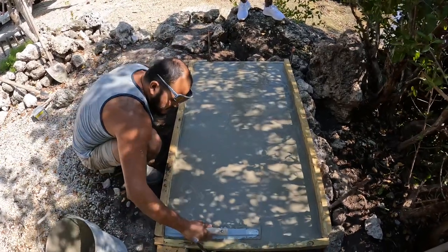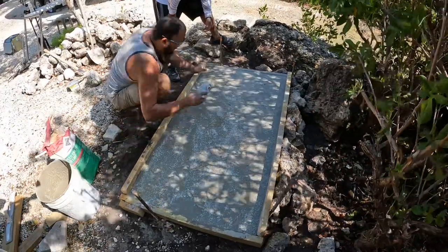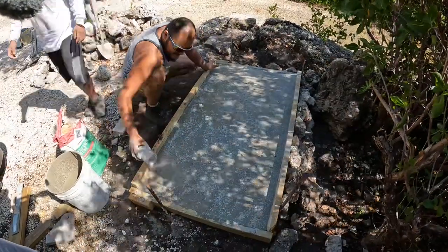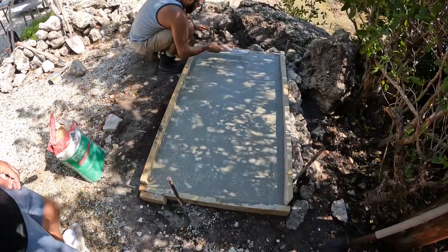We'll throw some red line on top to suck up that water. Matt's sprinkling red line on top to help it dry up quicker, get rid of the water laying on top, get her to set up faster. Matt's troweling that red line in now to get the top to set up quick.